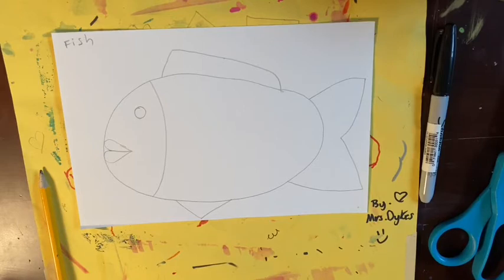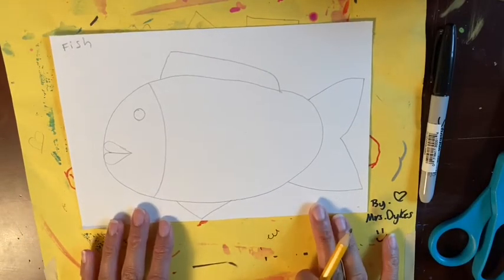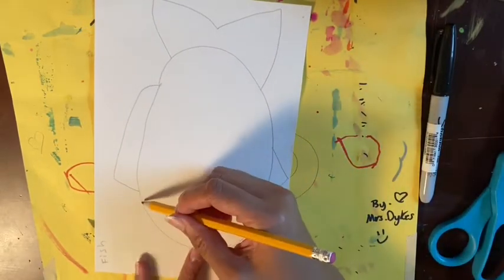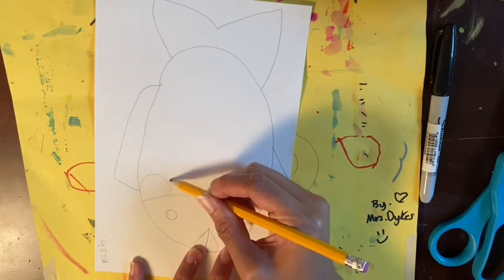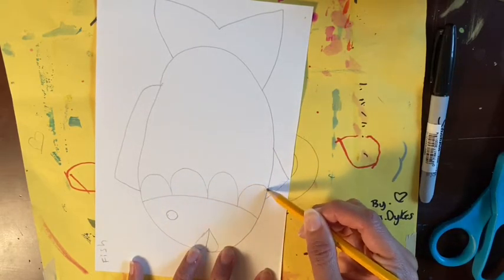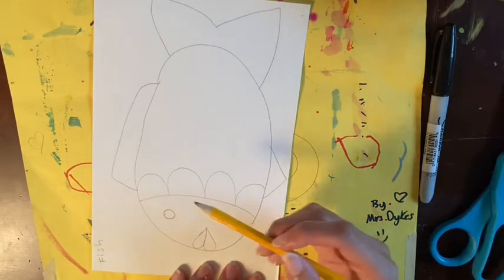The next thing we're going to do are our scales. For the scales we're going to use bumpy lines — it's okay to practice on another piece of paper first. Have your fish swim downwards and draw really big and light for this part. Starting from the left corner, make upside-down bumps that hop along the edge of the fish face. See how I don't pick up my pencil — I hop, come back down to the face, hop, and then stop wherever my pencil stops at the edge of the fish.